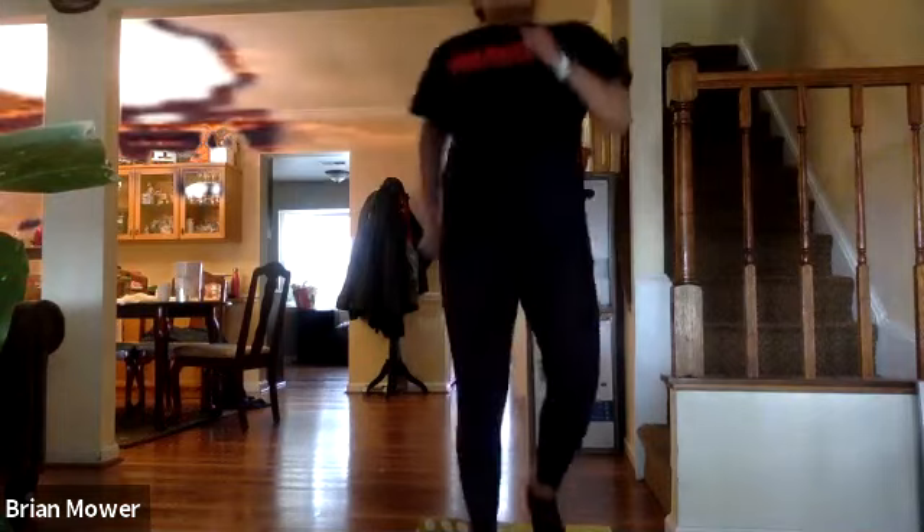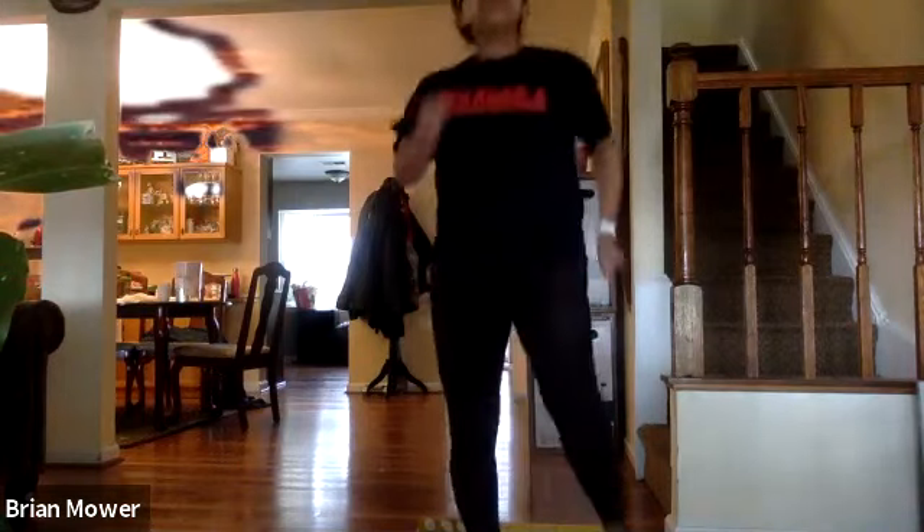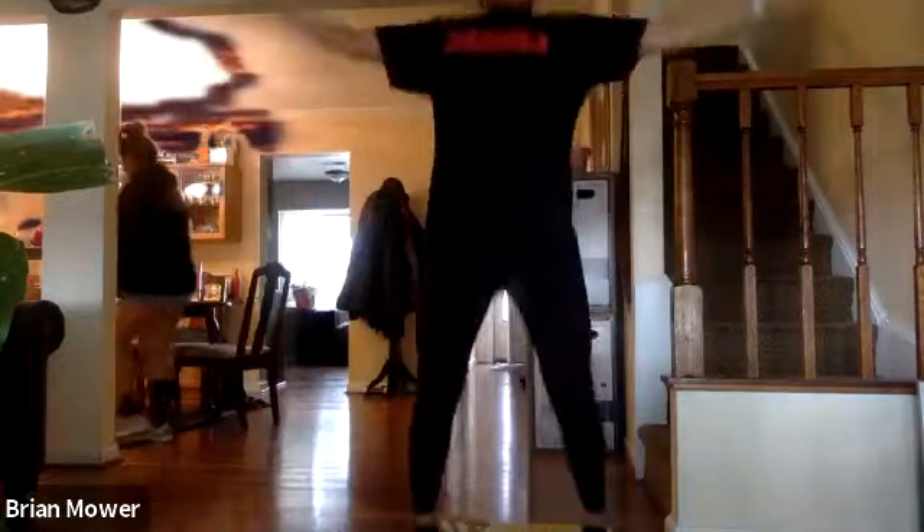Back to that squat pulse in three, two, one — getting nice and low, sinking in nice and deep. These legs are on fire! Going into jumping jacks in three, two, one. We got 20 seconds, getting that good cardio in right now. Good work everybody, keep it up — ten seconds.